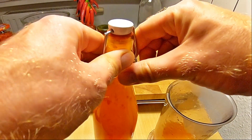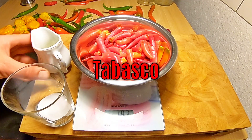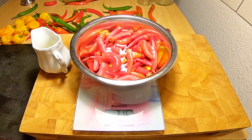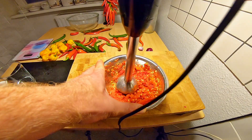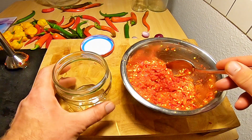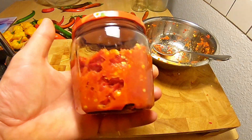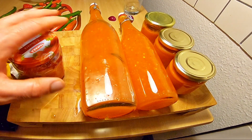Weiter geht's mit dem Tabasco. Tabasco wird ähnlich hergestellt wie Sauerkraut. Wir nehmen eine beliebige Menge Chilis und 10% Salz – hier haben wir 200 Gramm Chilis und entsprechend 10% Salz. Ein bisschen Essig kommt auch noch dazu. Die ganze Sache wird grob gemixt und in ein Schraubglas gefüllt. Dann warten wir einfach zwei bis drei Wochen. Bei 30 Grad setzt die Alkoholgärung ein, dann später die Essiggärung – und dann ist der Tabasco fertig. Hier nochmal ein Überblick: Chili for Chicken, Sambal Oelek und Tabasco.